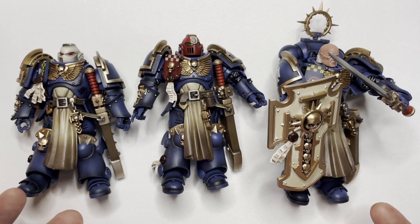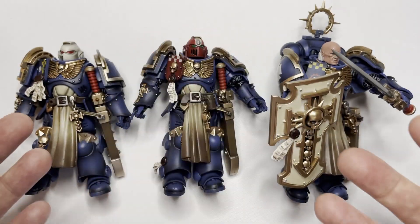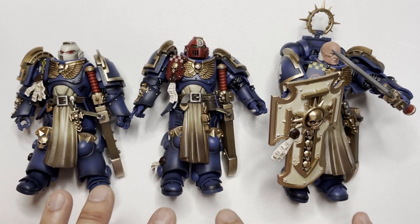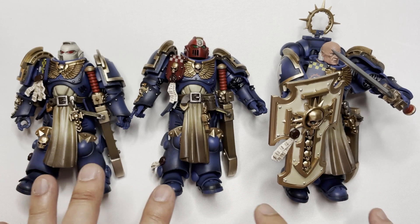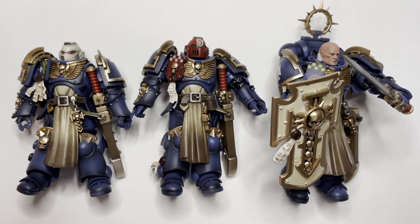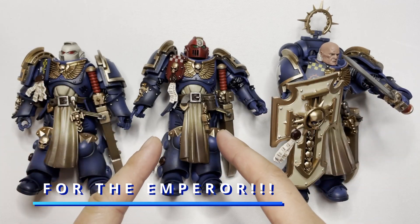Is it worth the price of entry? For me, of course it is. These are my second favorite units in the Warhammer 40k universe. I would pay pretty good money for these guys — even north of like $75. I think these were maybe $60 each or $50 each, I can't remember. But I think this is definitely worth the money I paid for it. This is Spruce and Studs and I hope you enjoyed this review video. Please look for me in other review videos — there's going to be a bunch of them coming out very soon as I'm getting a ton of things. Thank you for watching everybody, and I'll see you guys all in the next one.